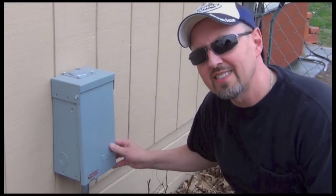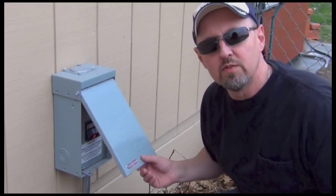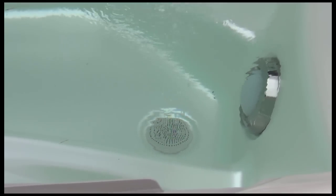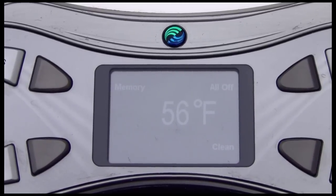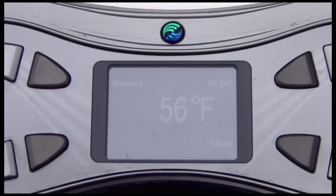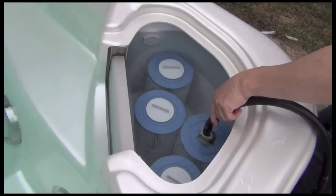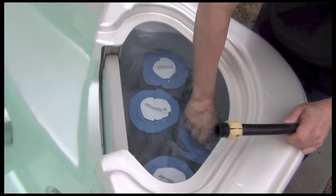Once it's filled at least halfway up, go ahead and turn the power back on. That'll get that pump moving and start filtering out some of the crud still in there. You'll know if your main pump's on if you've got bubbles coming up out of your inlet down there. That water is coming in pretty cold at 56 degrees — as long as it's over 50 we're okay. Once the water level gets up over these jets, I'm going to go ahead and kick on the clean cycle. Once it's full, go ahead and put your cap back on that gray filter.